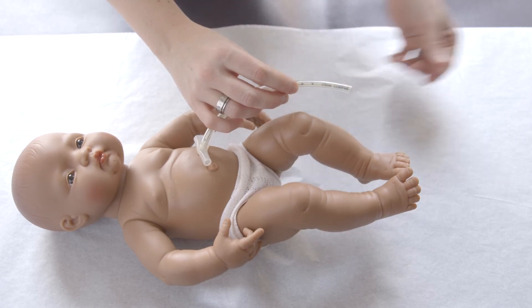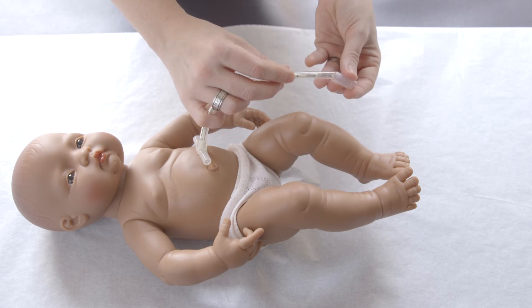Step 8: Replace the skirt. Make sure the narrow end is closest to the clamp.